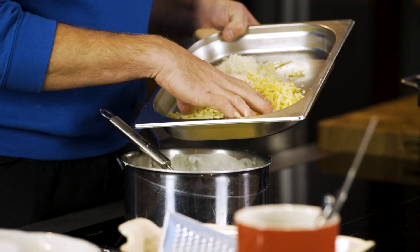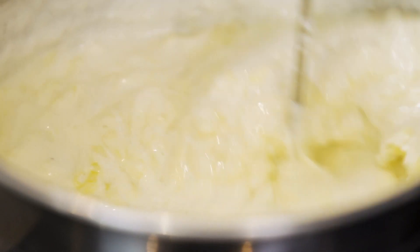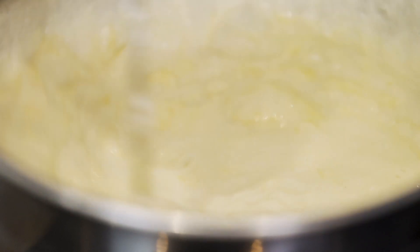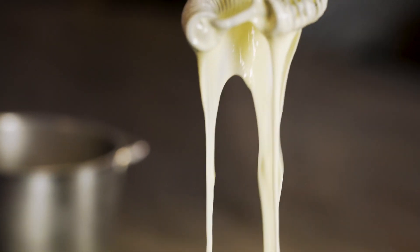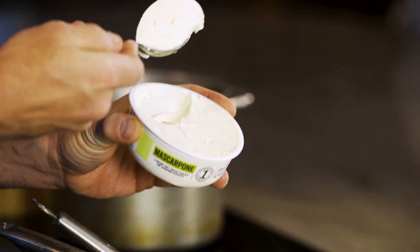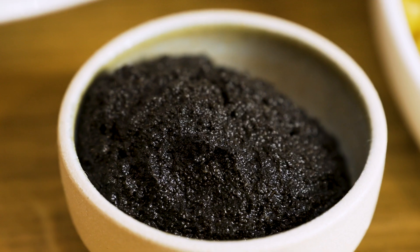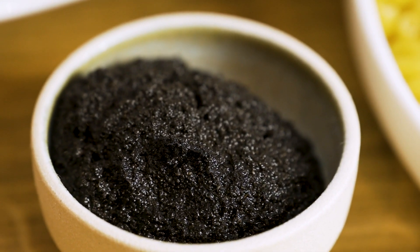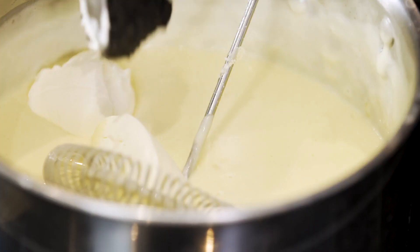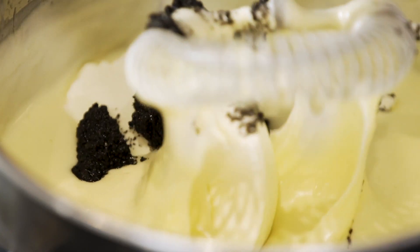Just stir it quite gently and the heat of that sauce will melt those cheeses together. You can feel it go a little bit gloopy and gooey and stretchy, and the smell is fantastic. Then I'm going to put in two tablespoons of mascarpone and then also a big tablespoon of truffle paste. Super luxury — it works so well with cheese. Just mix the mascarpone and the truffle in.